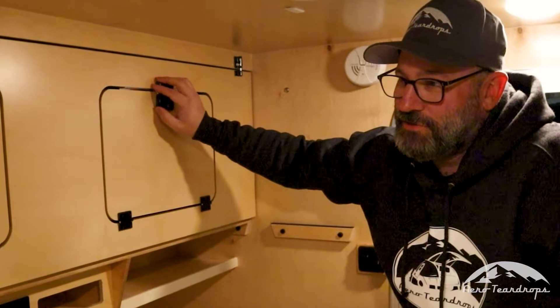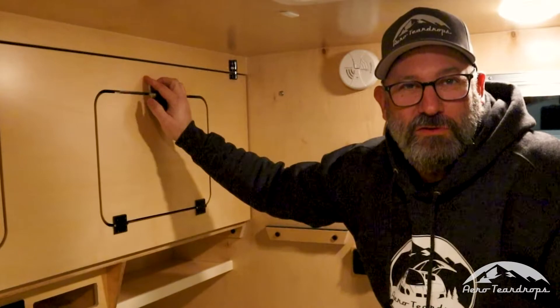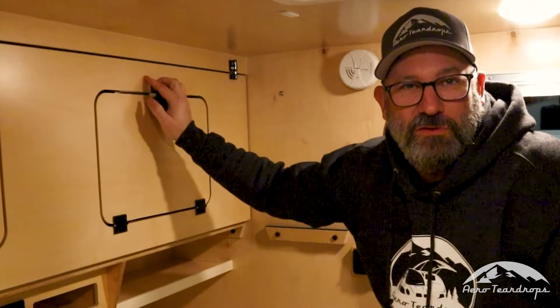If you're interested in learning more about this bunk option that we have available on our teardrop trailers, head to our website. You can check it out there, and in our trailer builder form you can add it as an option in your trailer build. Thanks!